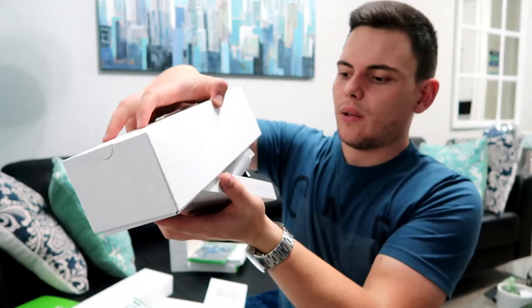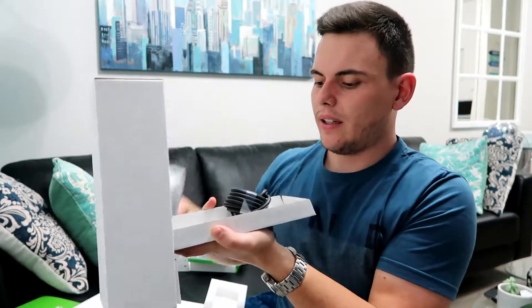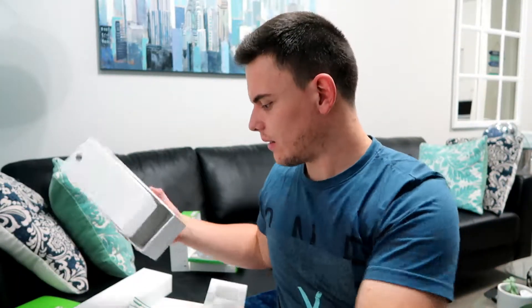Let's see what else is in the box. There's this extra thing here — that's another remote. Open it up — yes, so it is the other remote. And it comes with a little cable. There's also a little compartment here with another cable, and this is obviously for your electricity plug.